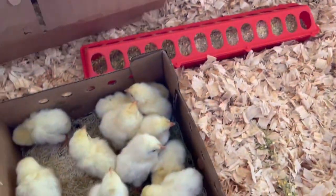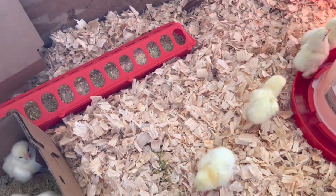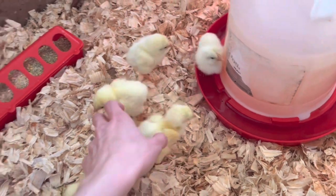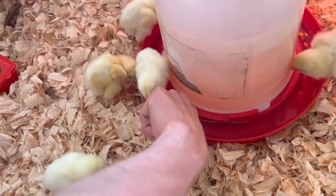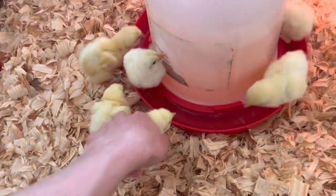A lot of times I will count them, but this hatchery is really good about giving you one extra per 25 that you order, which is really nice because it is inevitable that you will lose some chicks — some that maybe just aren't as hardy.